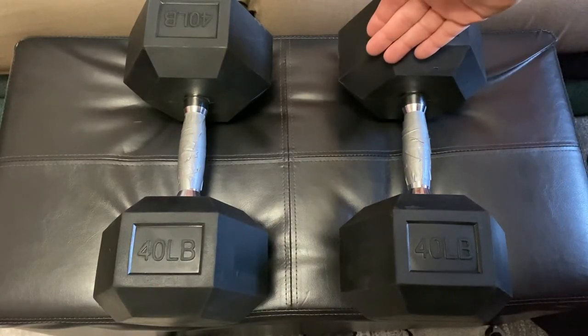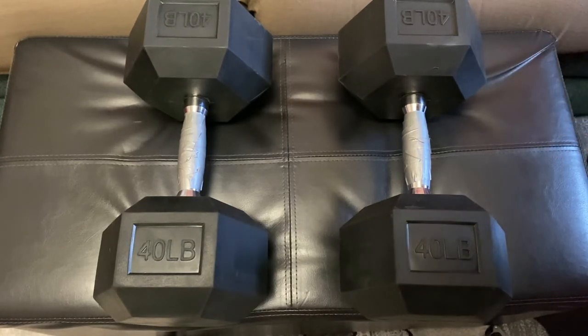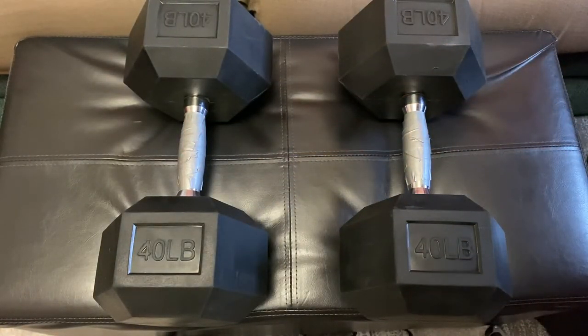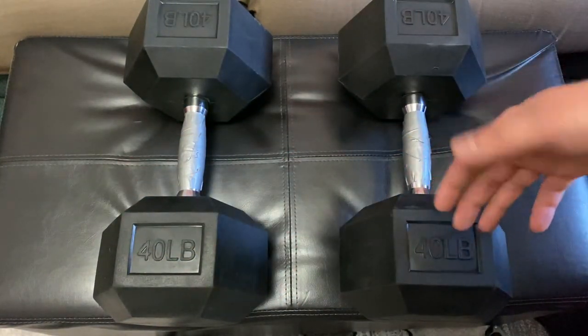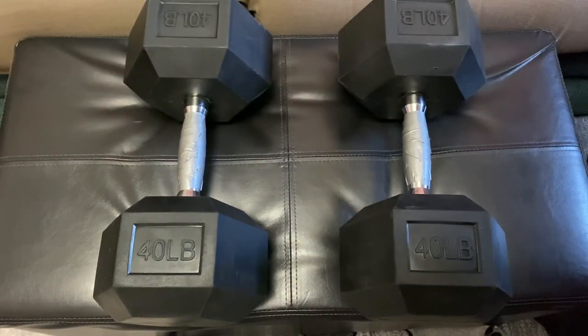The fit and finish is good overall, beyond that rubber coating issue. I weighed them and they both came in at about 39.7 to 39.9 pounds — there were maybe two or three ounces difference between the two. I've seen reviews where people give it one star for that, but I don't think being a half ounce under 40 is going to ruin your workout. If one was 41 and the other 39, that might be a concern, but mine came out good.